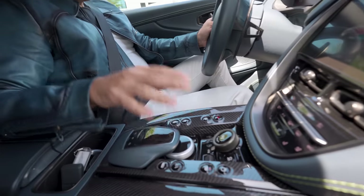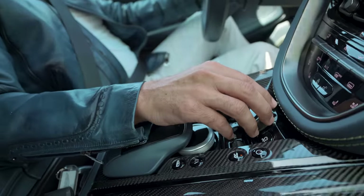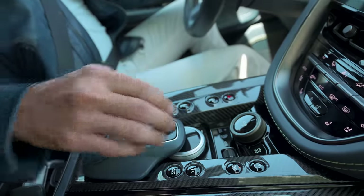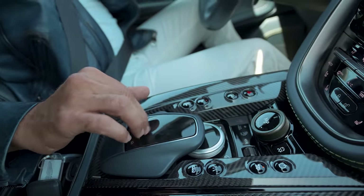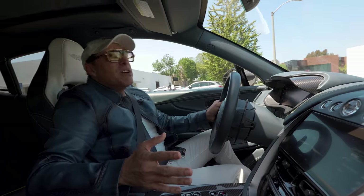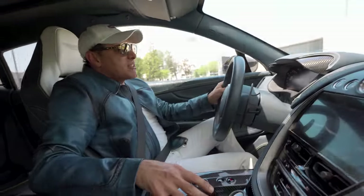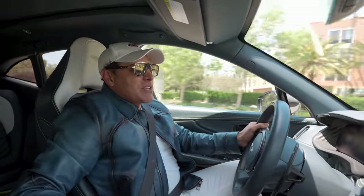To start with, it gets a little bit confusing when you come down past the drive mode button. You've got another cursor here, and another mouse over here that you can go up and down on for climate control. It gets a little confusing, to be honest with you. You almost have to pull over to really use all these functions. They didn't think about simplicity when they were doing it — whereas Tesla is too simple, in my opinion, with the giant iPad. I don't like that either.